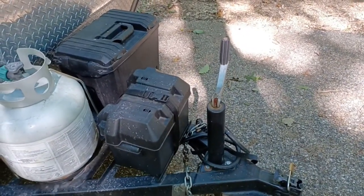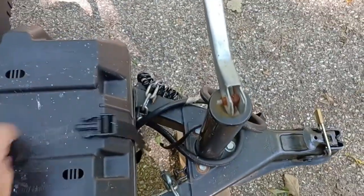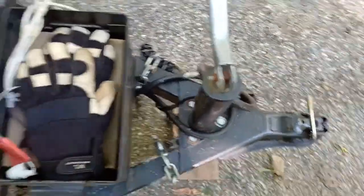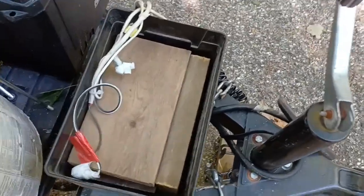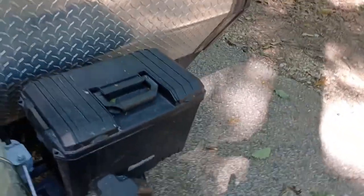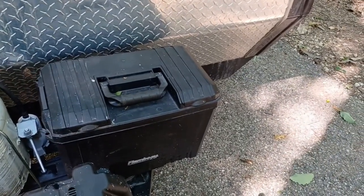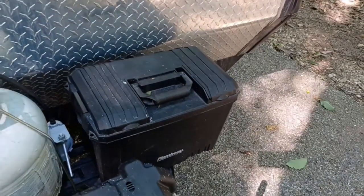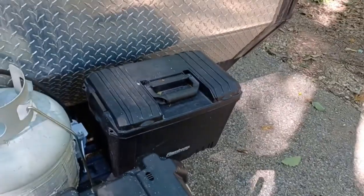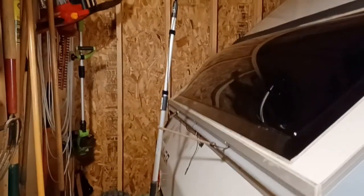We elected to go with a lithium battery, which meant it no longer had to be on the tongue. It's mounted inside a cabinet, and that freed up the battery box on the tongue to be used for something else — we now keep the wood blocks for the legs and jack stands there. We also have a toolbox mounted on the tongue where a second propane tank space was, since our unit didn't come with one from the factory. All the tools and odds and ends we need to access often are out there in a waterproof box.